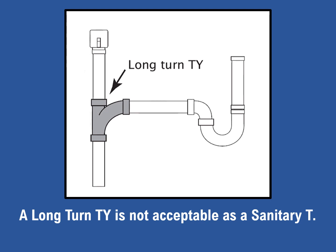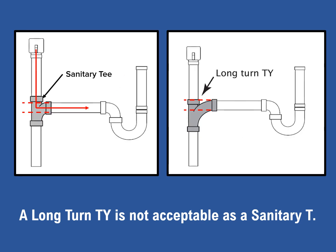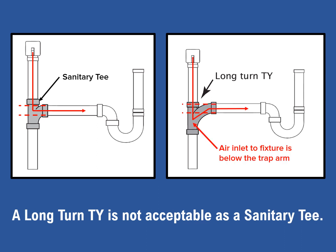Now, a common mistake made when connecting a trap arm to a drain line is the use of a long-turn T-Y as a sanitary tee. When a sanitary tee is used, the airflow from the vent pipe or pop vent enters the trap arm horizontally, as seen in the illustration on the left. When the long-turn T-Y is used, air is forced to enter from below the horizontal level of the trap arm. This can cause siphoning of the P-trap when draining the fixture, which is what makes the use of a long-turn T-Y unacceptable as a sanitary tee.